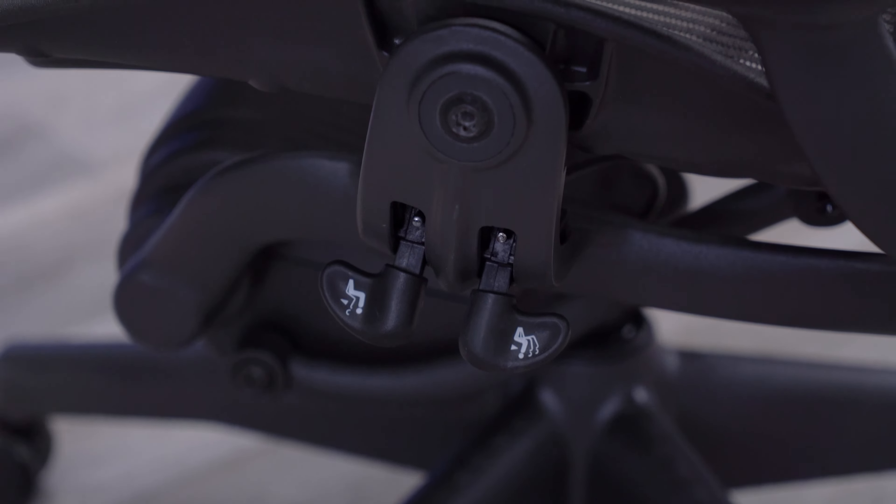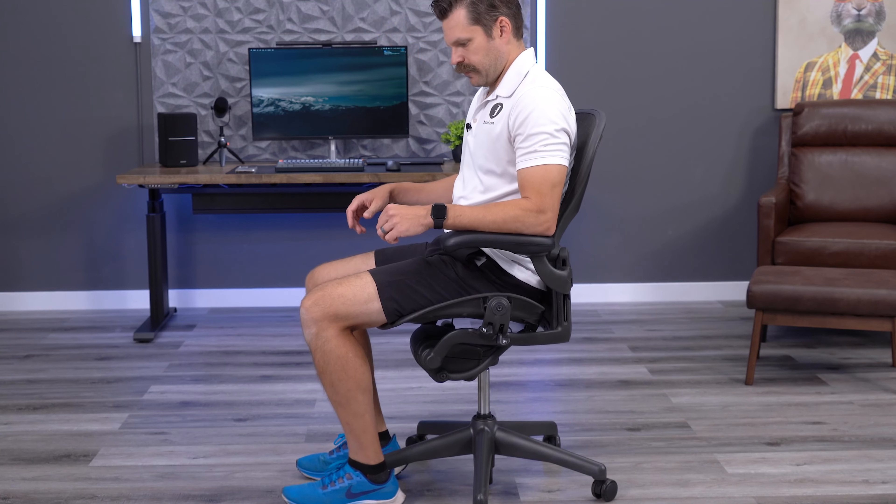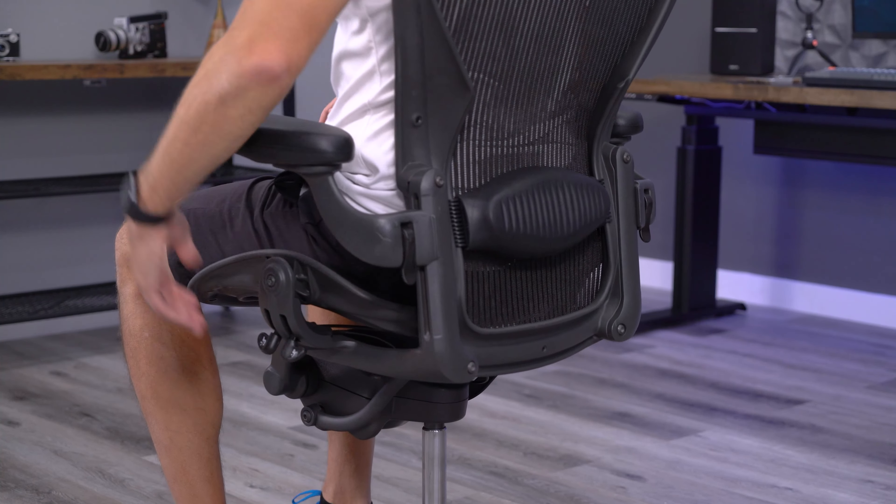Now last, since this was a three-paddle Aeron, I tested the forward seat tilt. This engaged and functioned as it should. Overall, this Aeron was in perfect working order, outside of, of course, the casters.